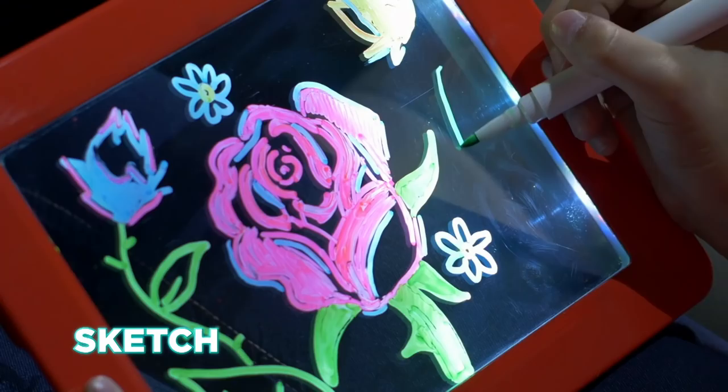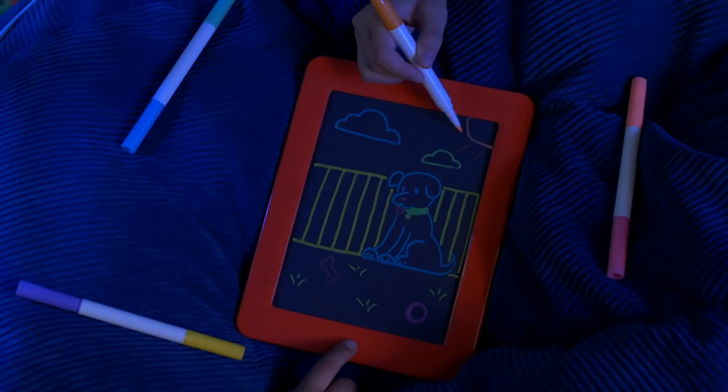The fun new way to draw, sketch and create, so all your art illuminates. MagicPad's special screen is clear, but once you draw, your art glows super bright, day or night.